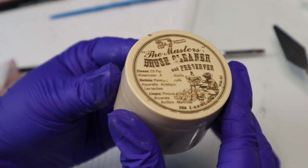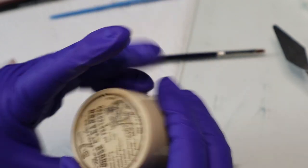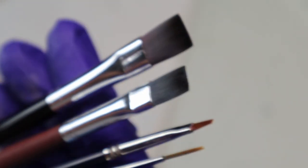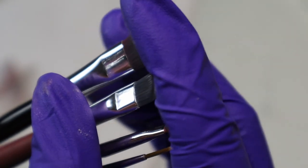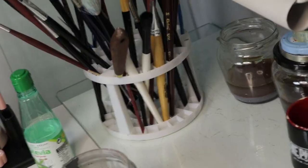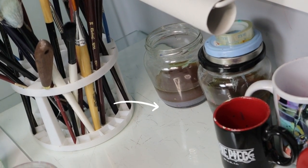This is from another brush cleaner I used long ago that also works similarly. Again, you can see they're not clean — this is just temporary. Look, this is what I was saying before: the pigment stays in the bottom like this and you can move the thinner to another jar and reuse it.